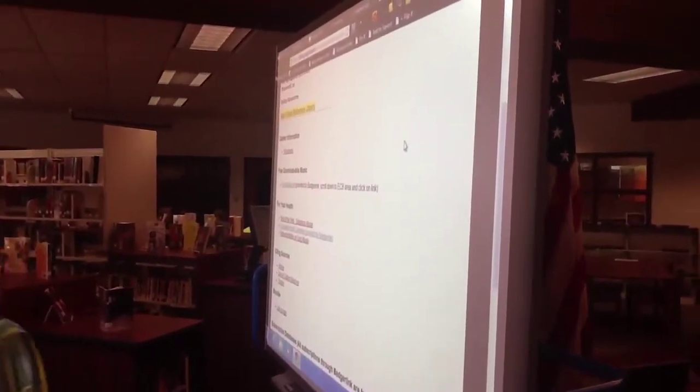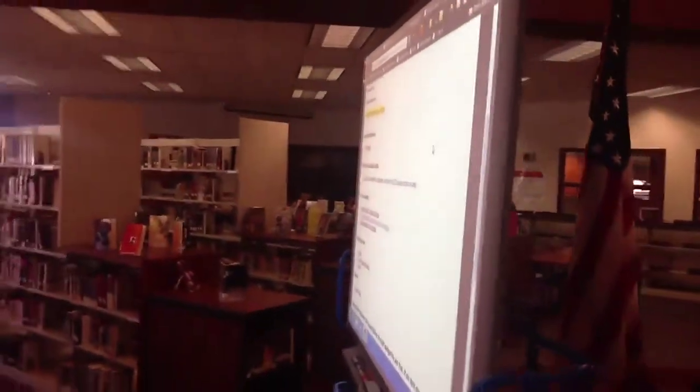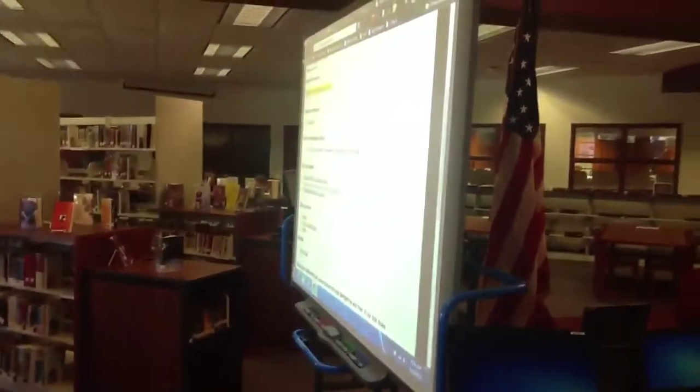After showing the different resources for online in the hub through the smart board and having the students there, we then allowed them to use Pick Collage to show where the resources were in the library. Last year you labeled basically a black and white map of the different areas of the library, but with Pick Collage on the iPad, what are you doing this year?